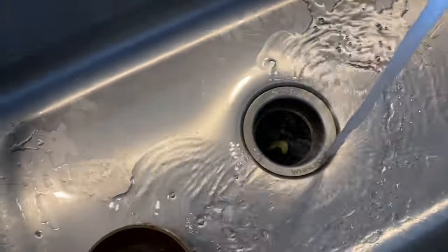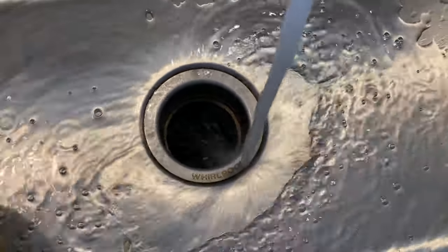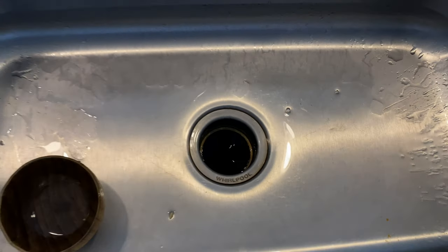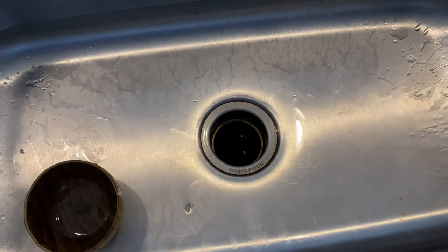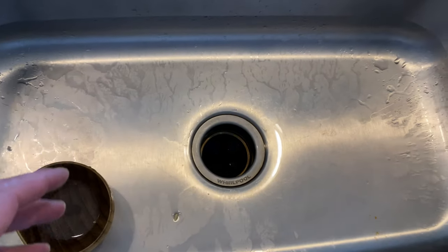Turn it on and let it go down. Turn it off, and you're left with a fragrant-smelling garbage disposal — smells like lemons. And that's how you get rid of a bad-smelling garbage disposal. Let me know if you have any questions. Thanks a lot for watching.